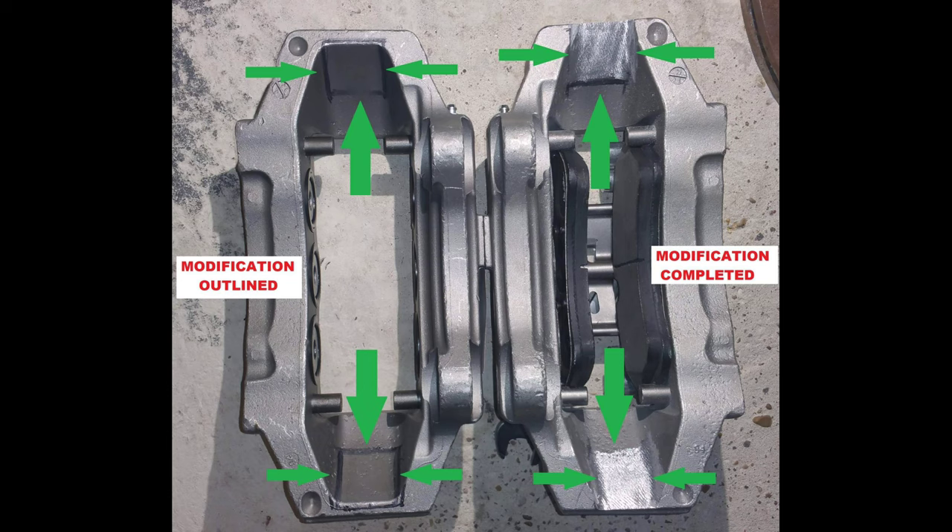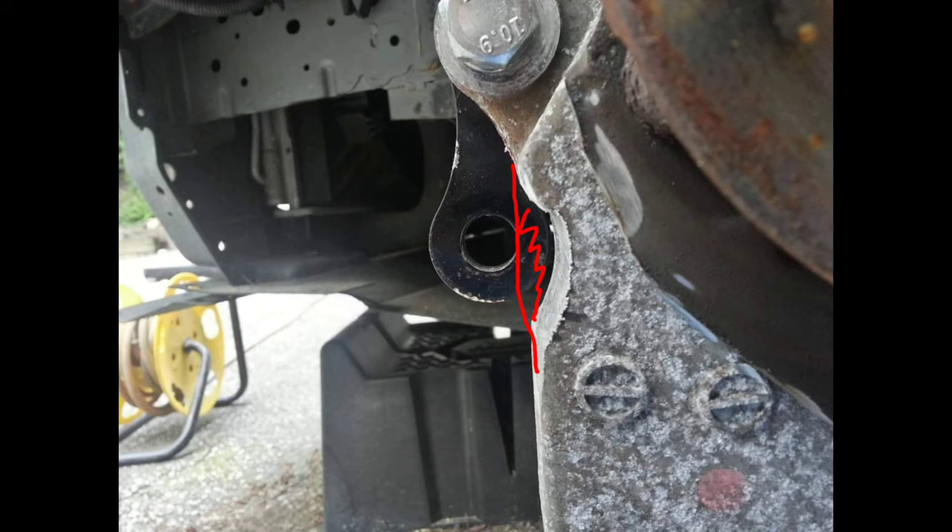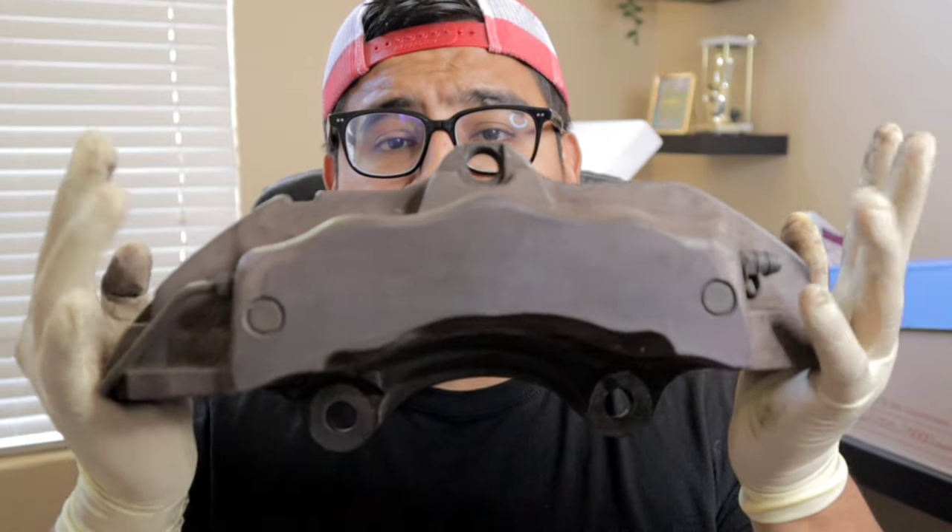You guys are more than welcome to disregard this upgrade altogether, but in my opinion this is very unique and not a lot of people are running it. There is some minor modification needed for the G35 or 350z if you plan to run these calipers. From the pictures you can see there is not a lot of grinding needed in order to fit the bracket. In my opinion it is worth it — these calipers will fit over a Nissan 370z 14-inch rotor.